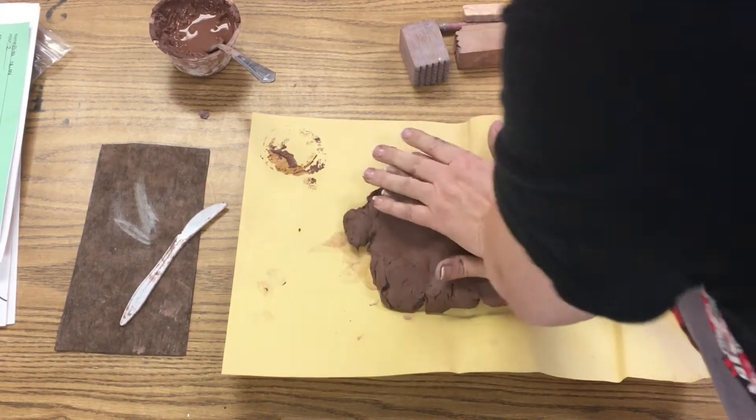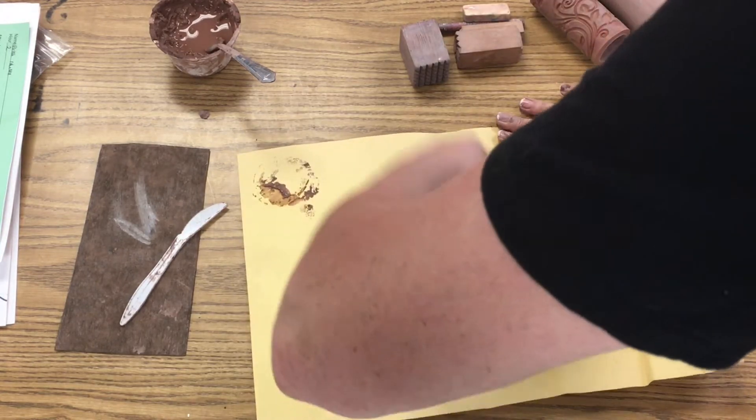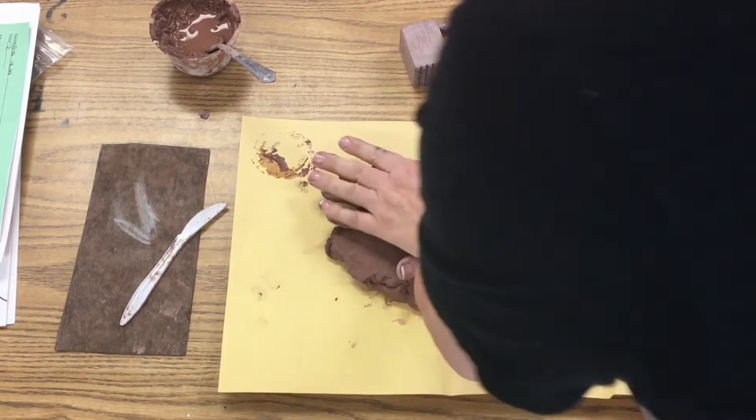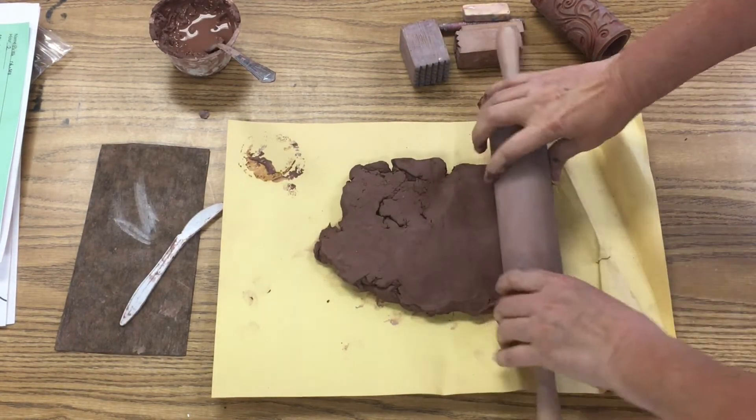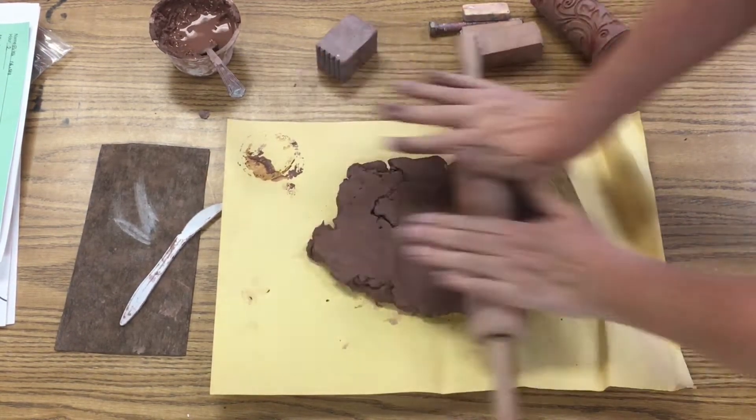We're going to press the clay — we're not slapping, pounding, or hitting the clay, we're just pressing the clay like you're giving CPR to the clay. Come on, clay, you can make it! Then we're going to get a rolling pin — that's right.